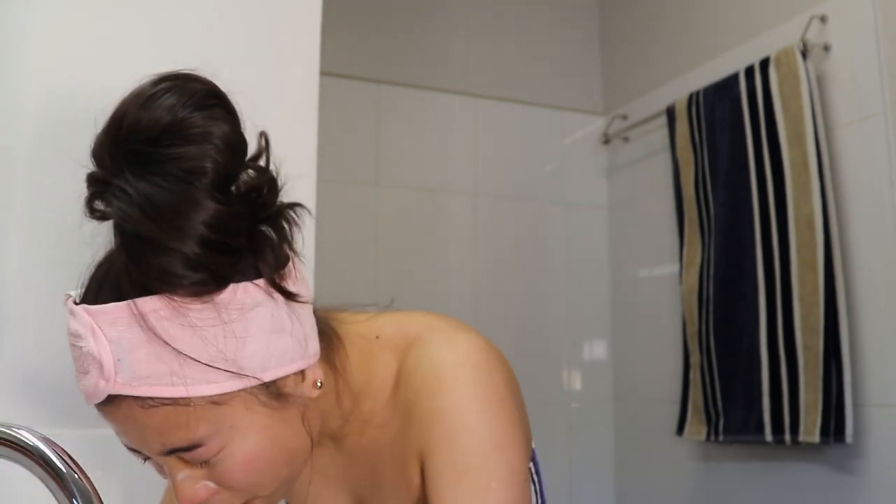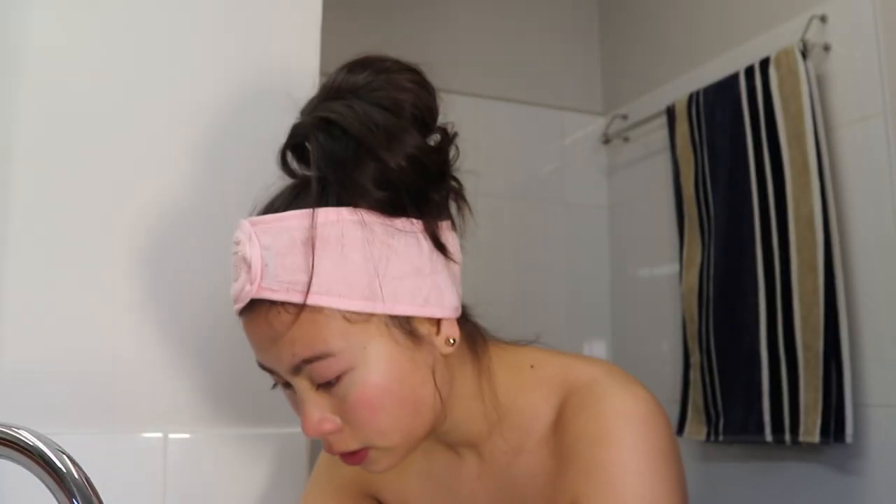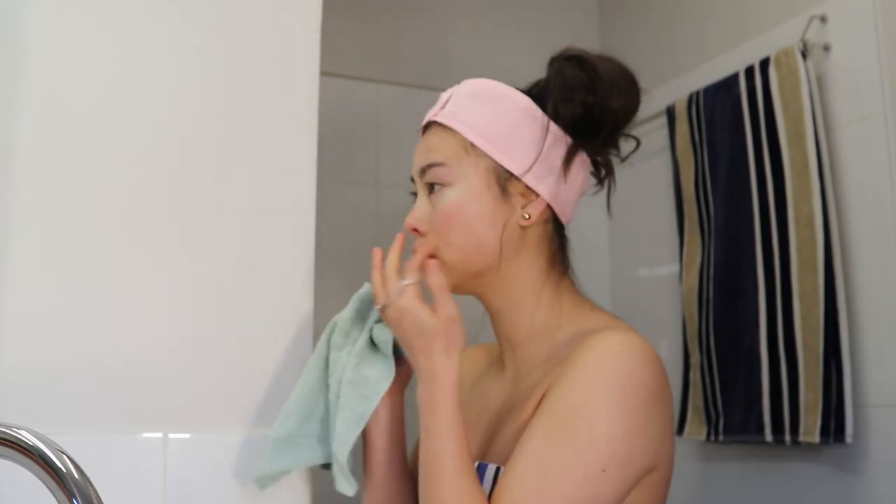Now that that is all scrubbed around, I rinse it off. I usually pat my face instead of doing wiping motions, just because it's more gentle and delicate for your skin.